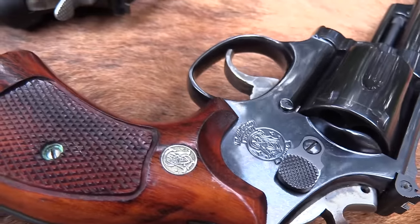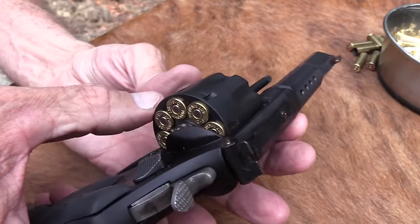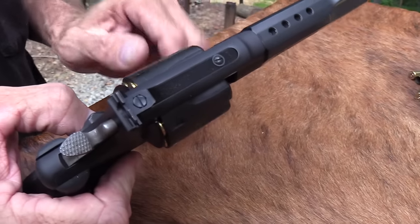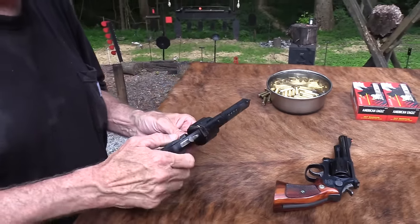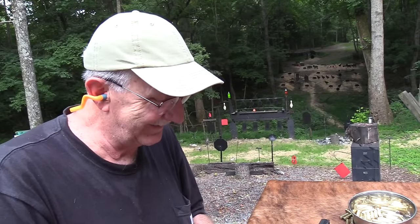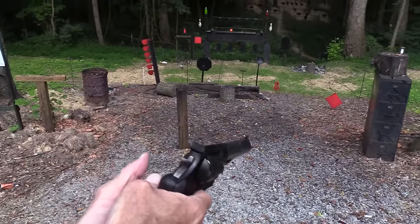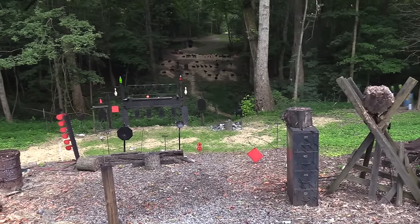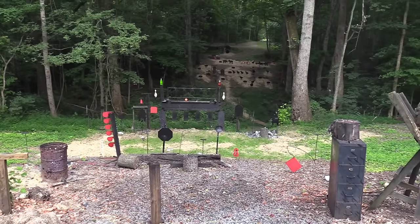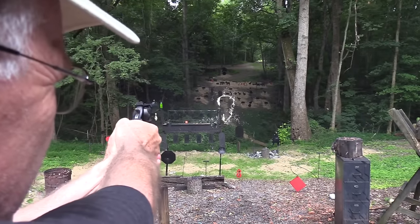Look at that — it even has the firing pin on the hammer. Wow, don't see that anymore. Okay, time for the beast! The TRR8 — look at that thing! Beautiful rails, screw holes in the barrel top and bottom. Is that gorgeous or what? It's appropriately hot and humid today. Let's shoot a tin can with it. Wow, that was loud. I'm gonna go double action on those two-liters.